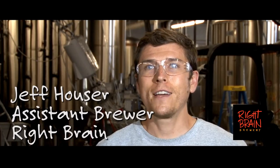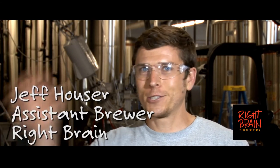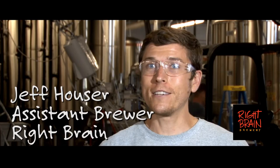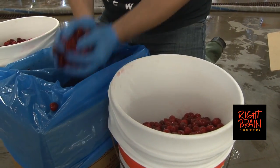I describe it as if somebody put cherry pies and beer into a blender and just shoved it right down your throat. It's amazing — seriously, you do get a huge kick of that cherry pie. It kind of keeps it fun, keeps it interesting, keeps beer curious.